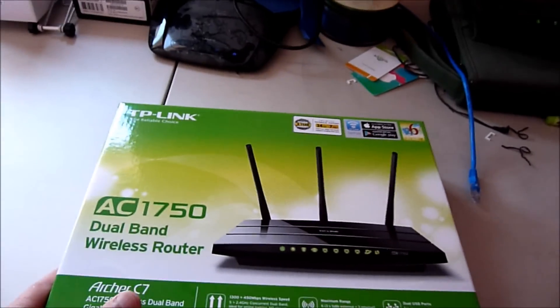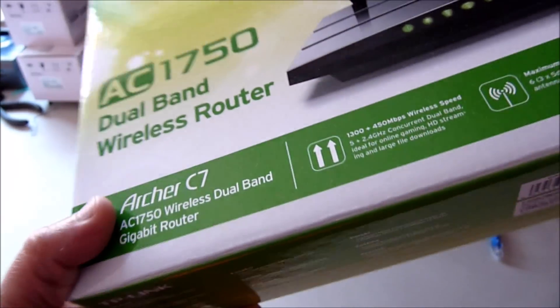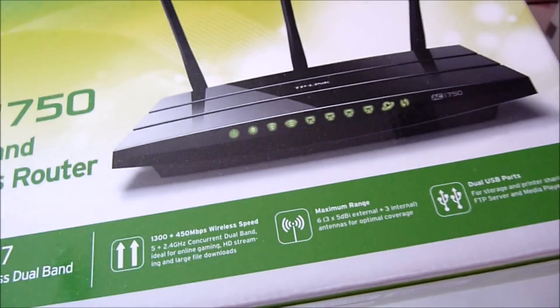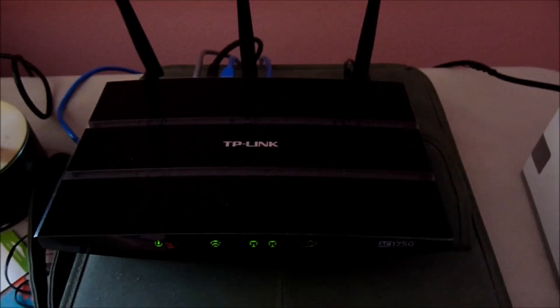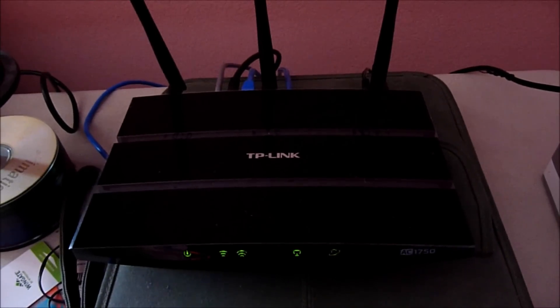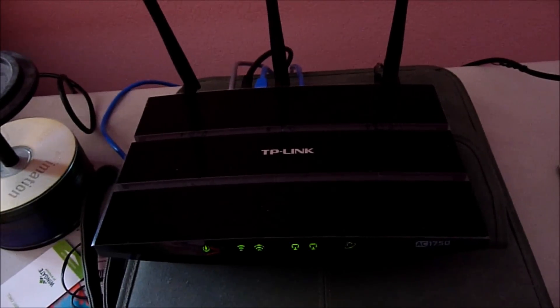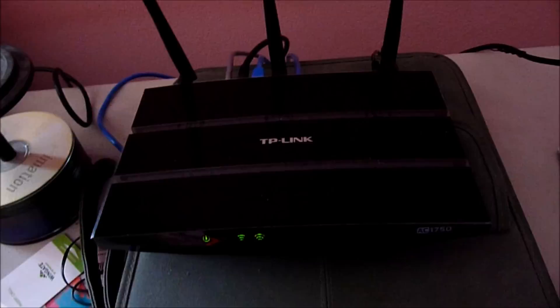This is the TP-Link AC1750 dual band wireless router. I needed a gigabit router for my WD My Cloud, and it works amazingly. I can stream movies from anywhere — I tried many different places outside the house and it streams extremely well, thanks to the gigabit router.